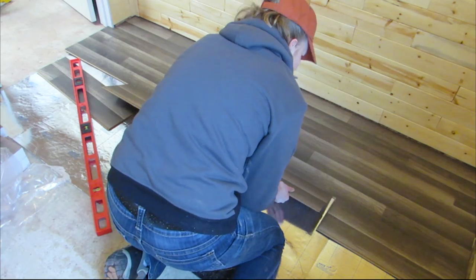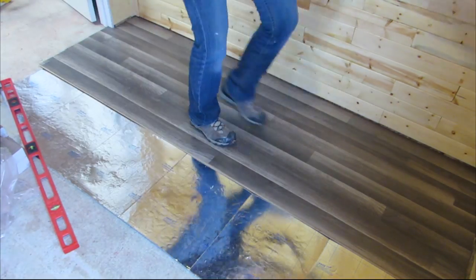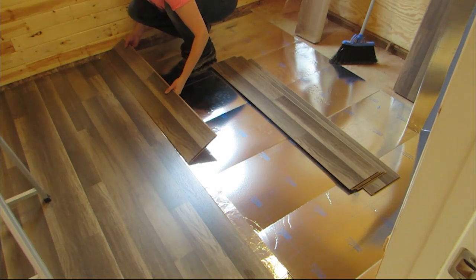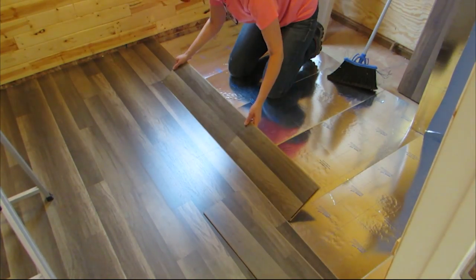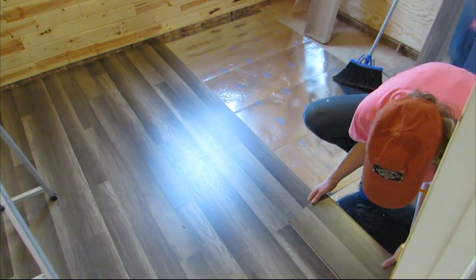This flooring was super easy to put in and it feels super cool to walk on. This silvery cushion was so much better than the stuff we used in the house — it is super easy to unfold and lay out. I used full boards in one row and then a full and a half, or a third or two-thirds, in the next.